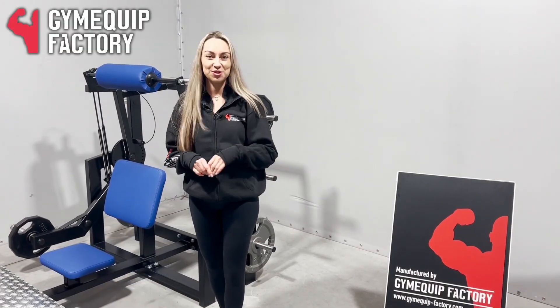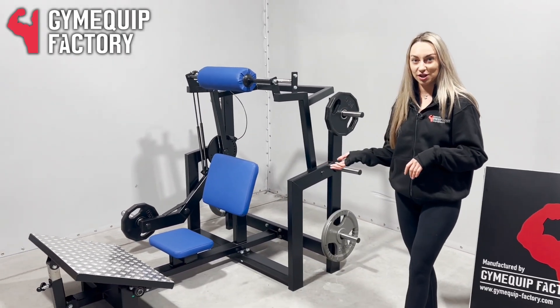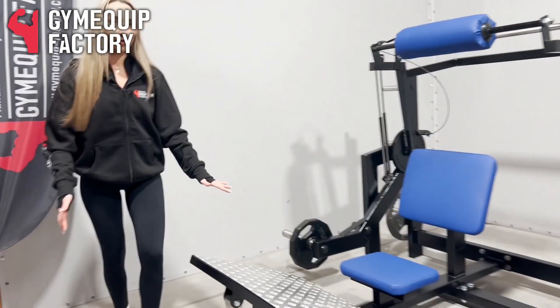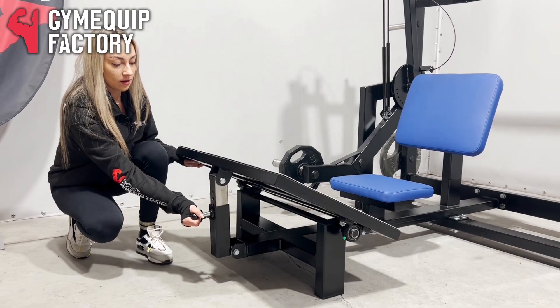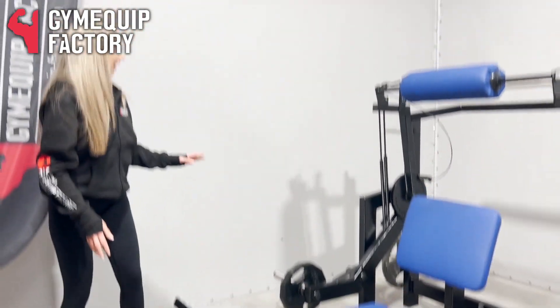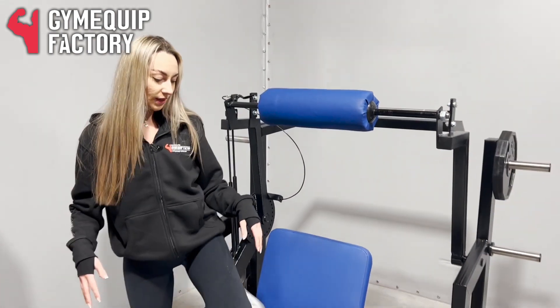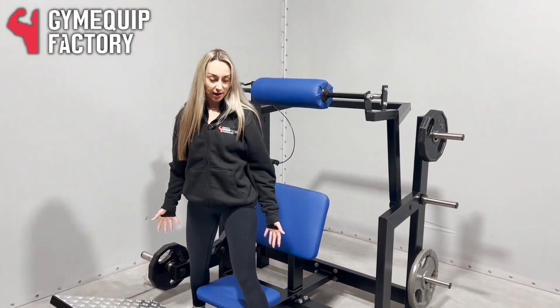Hi guys, welcome to Gymquip Factory. I would like to introduce you our Hip Thrust machine. We have here a foot platform which is adjustable. You can add your weight, or you can also do it with your body weight. The main muscle work for this machine is your glutes and your hamstrings.